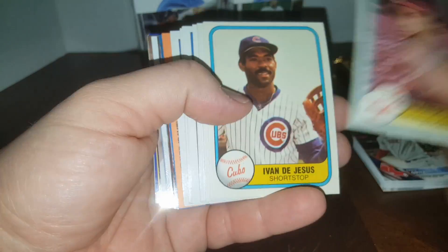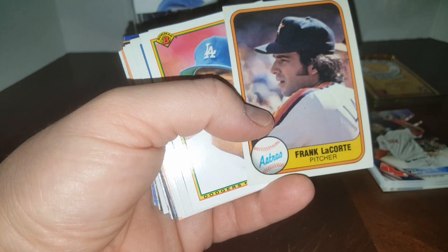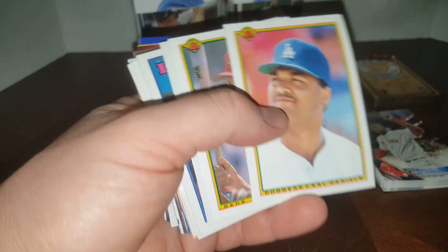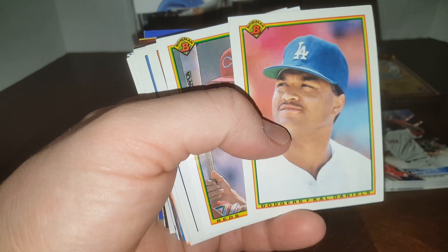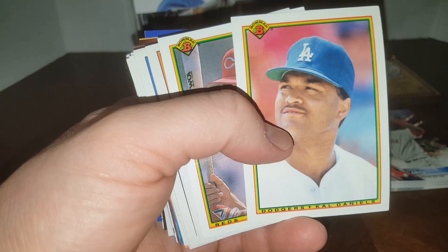Some '81 Fleer — all righty, Ivan DeJesus. Usually these are great for new collectors who just want to start collecting cards. If you're looking for big-time hits or money, very tough. I have seen Bryce Harper rookies come out of these, but they're only five bucks so you kind of get what you pay for.